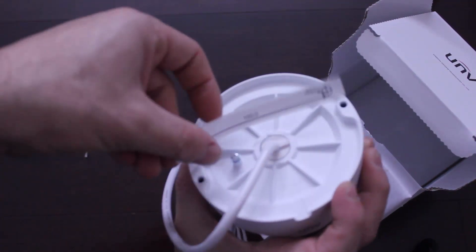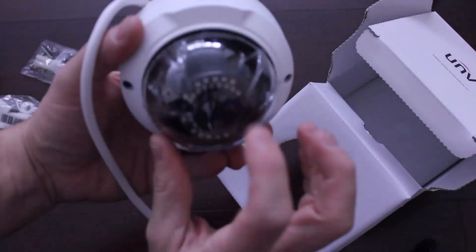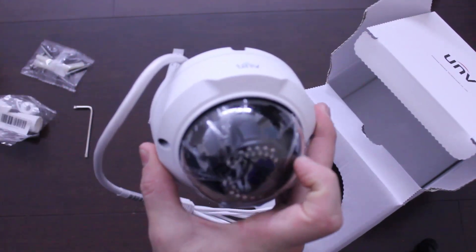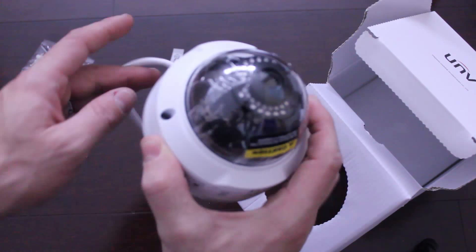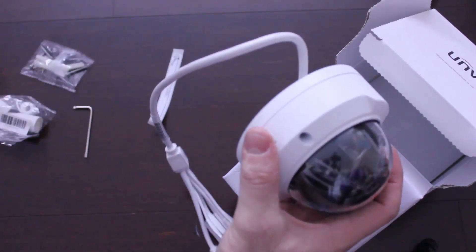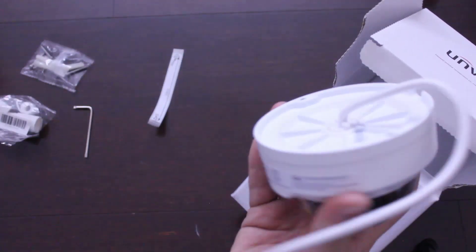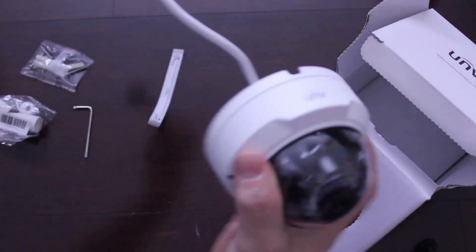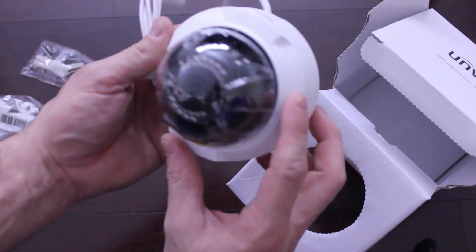It's really simple to install — there are instructions inside the box plus a little mounting strip to help guide the mounting. It also has the flexibility of changing the internals. I'll put all the specs for this dome camera down below. It's also rated for negative 30 degrees, which is great if you're in Canada like me.